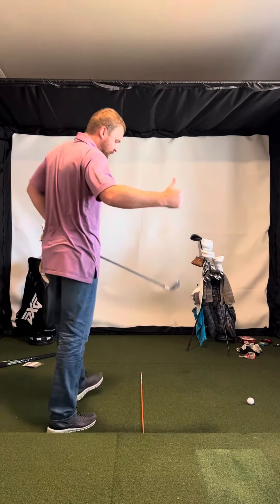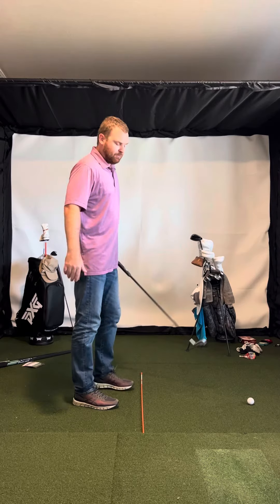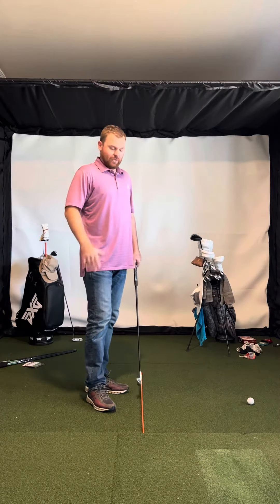Hey, Brian Chandler here. Hope you're doing great. Nice job on that video. So only got down the line, so be sure next time to send down the line and face on — it allows me to really see the golf swing as a whole.